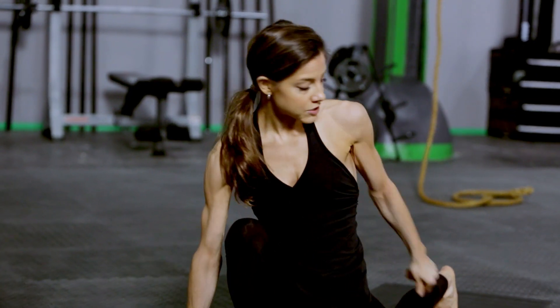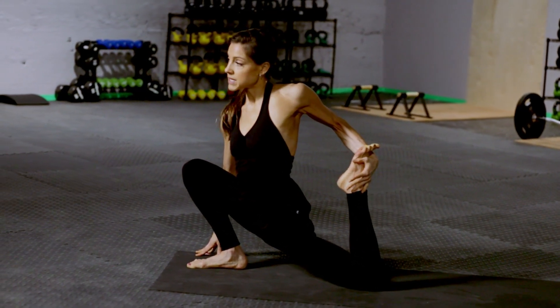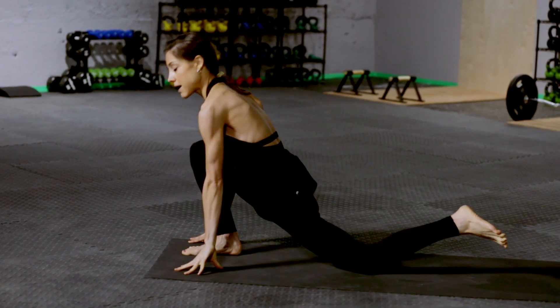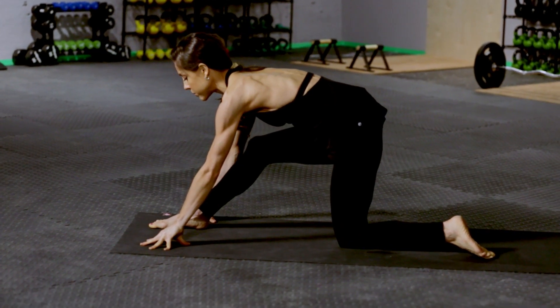Both hands go down. We're gonna take into a quad stretch — reach back with your left hand, grab the top of the foot and pull that heel in towards your butt. Slowly release that. Most injuries happen when you release a pose, so slowly release whatever pose you're in.